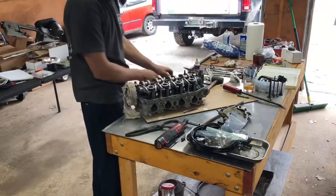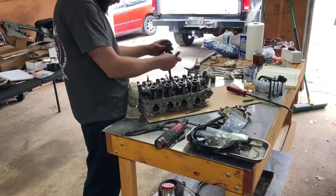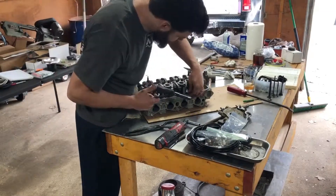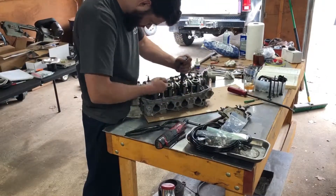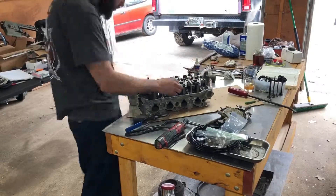I did 16 new stem seals and I lapped the valves in with valve grinding compound to seal them up again. I did have to replace a couple of the exhaust ones because they were pitted, but I just used some used ones that I had kicking around in the garage. I got the A6 cam in there and everything's all lubed up with assembly lube.